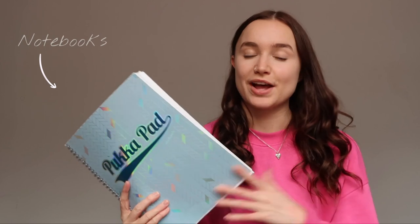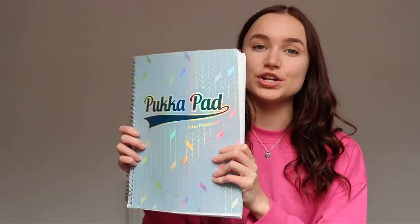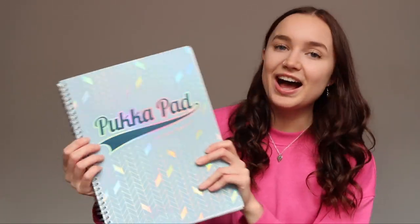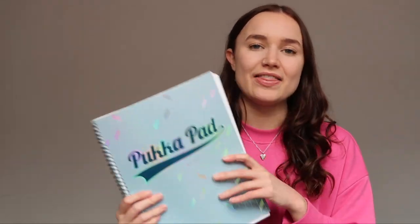I also have a Pucker Pad — as you guys know, every year I seem to have one of some kind. This year I've got these shiny ones, which were actually Izzy's from last year but she didn't end up using them, so now they're mine. I have three of them in three different colors: dark blue, medium blue, and light blue — one for each of my modules.